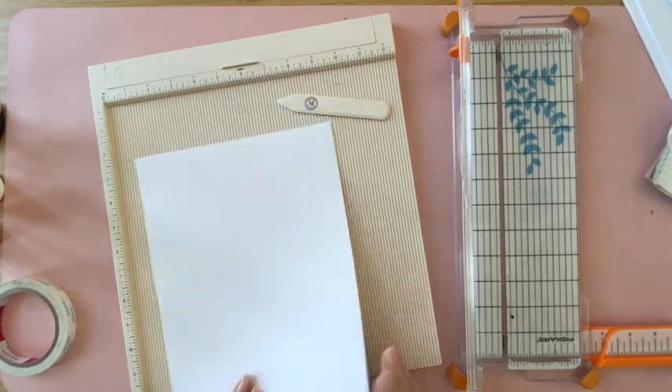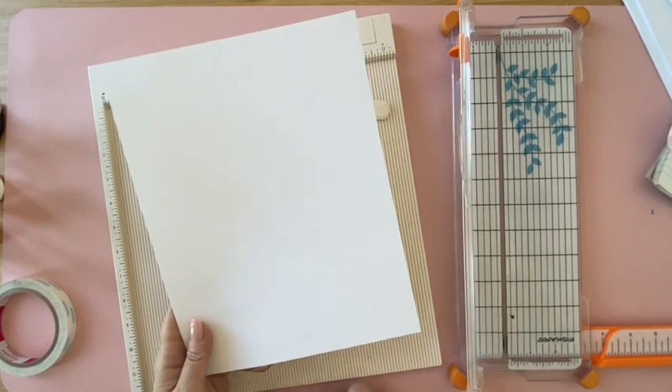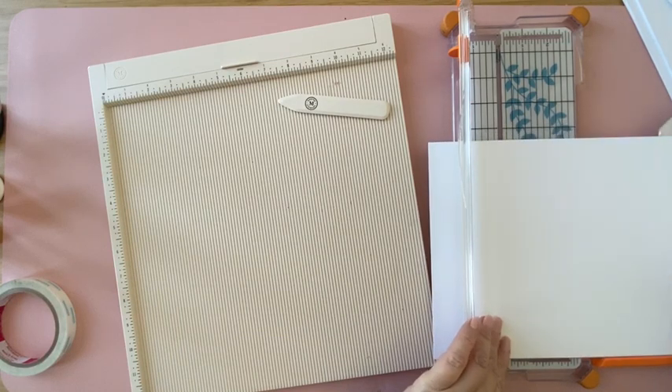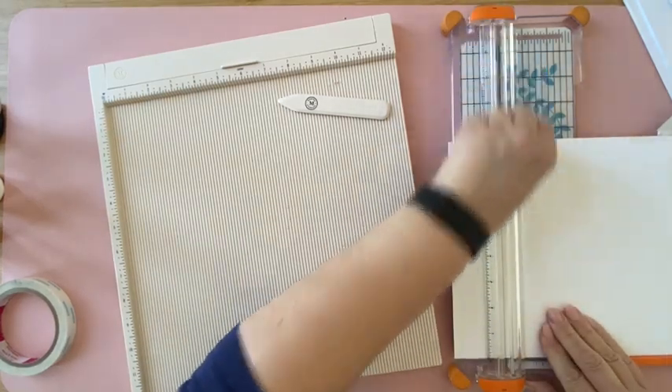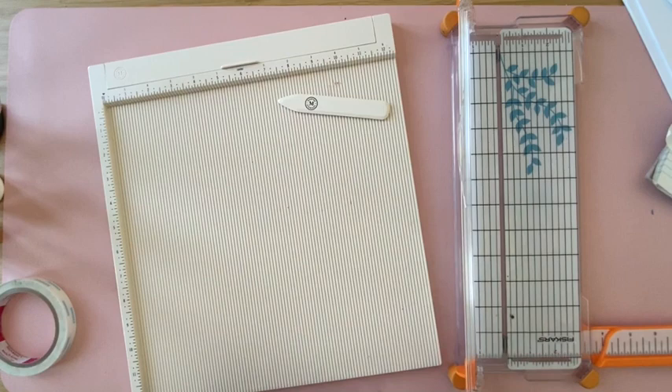Let's start with the base back of the album. This is going to measure 9 by 8.5 inches. You're using an 8.5x11 sheet, so cut along the 9-inch mark on the 11-inch side — the paper is already 8.5 inches wide, so just cut it down to 9 inches.